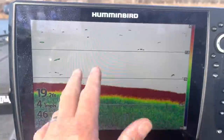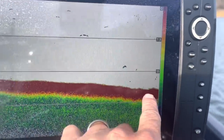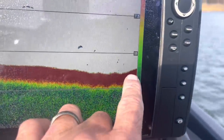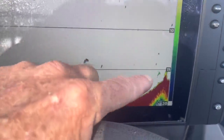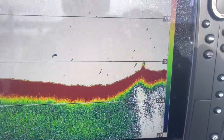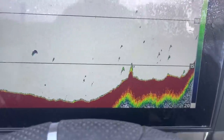Basically what I'm looking for on my 2D sonar is any type of irregular bottom features. I'll look for fish — you can see some fish here — and it shows baitfish really well too. The thing I'm looking for is subtle different bottom features. We're going to be coming up shallower here. I'm looking for depth changes, rock piles — you can see right there, there's a fish right next to what's probably a little stump. 2D sonar will accurately give you all this information. See those smaller fish right there? Those could be white bass, crappie — a lot of different species.